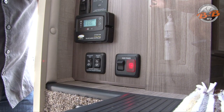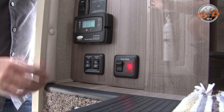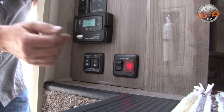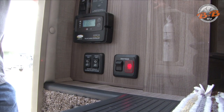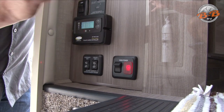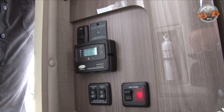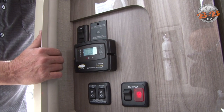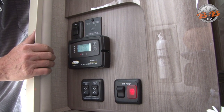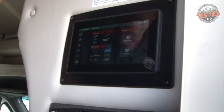You only want to put those jacks down to where they're touching the ground — don't try to raise or lower the RV with them. There's a switch for a step light here. This is your solar charger — this unit has a solar panel on the roof, which helps keep your batteries charged and tells you what your battery level is, as does the control panel up above.